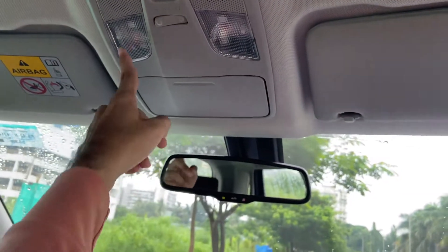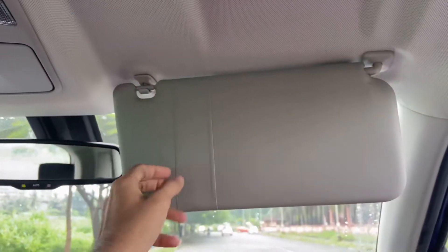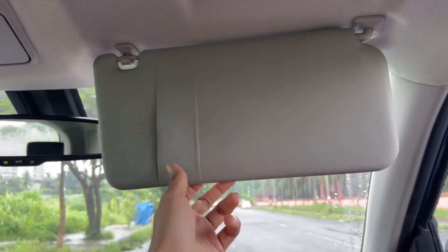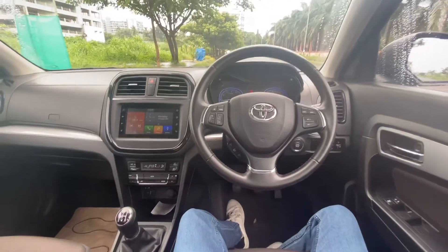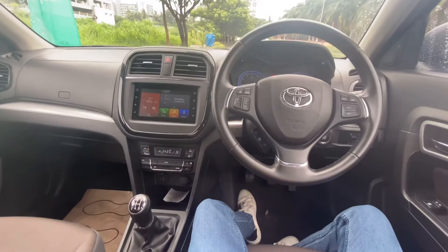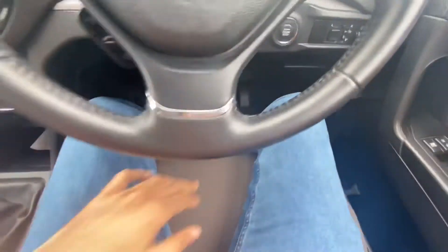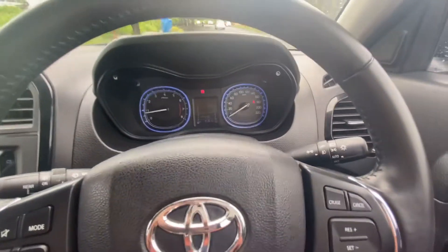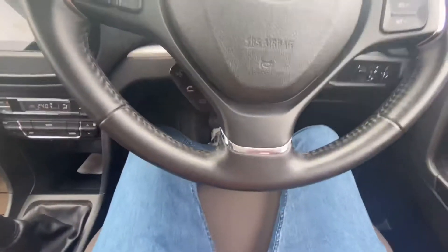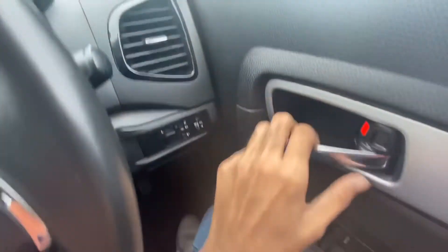You also get an automatic IRVM, a sunglass holder, two interior lights, and a toll receipt holder on the passenger side instead of a vanity mirror. That covers most of the interior features. Now let me adjust the seat and show the second row space.